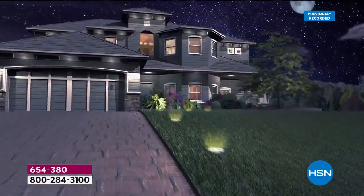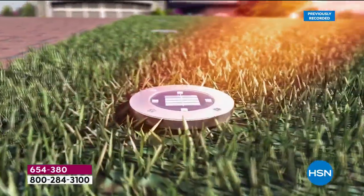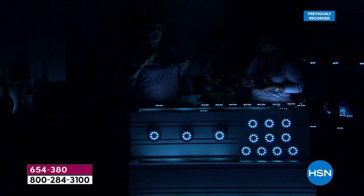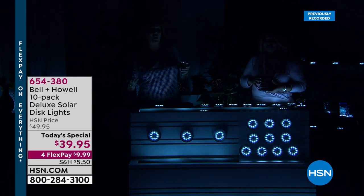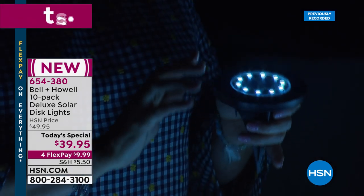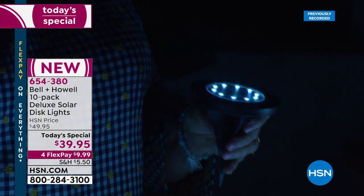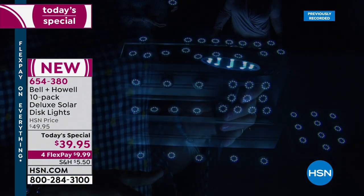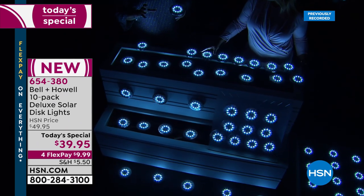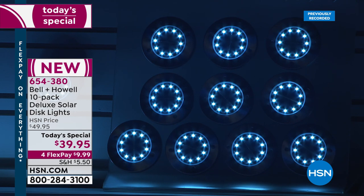Get several sets right now — it is today's special and you're getting incredible value. Take one to the cabin, the cottage, the lake house — place them around. They're maintenance-free: stainless steel, weather resistant, water resistant, rust proof, corrosion proof. They automatically shut off when daylight comes, and automatically pop on when the sun goes down. On a good sunny day, they stay on for hours and hours.